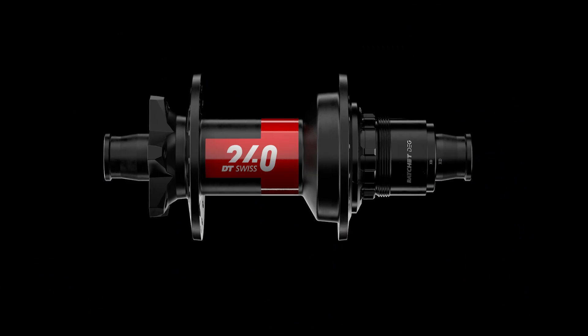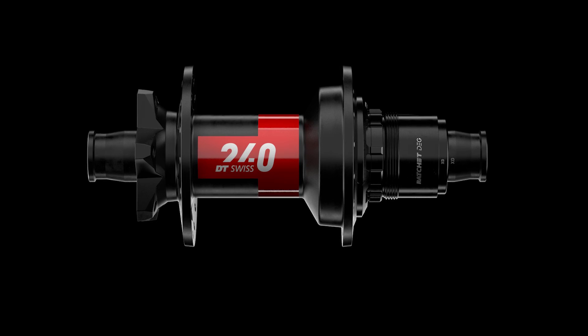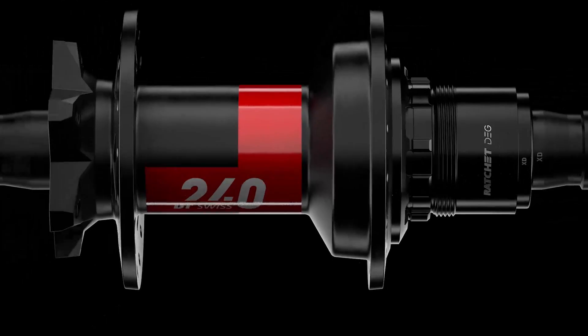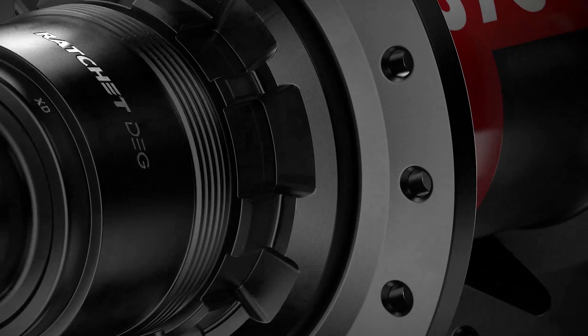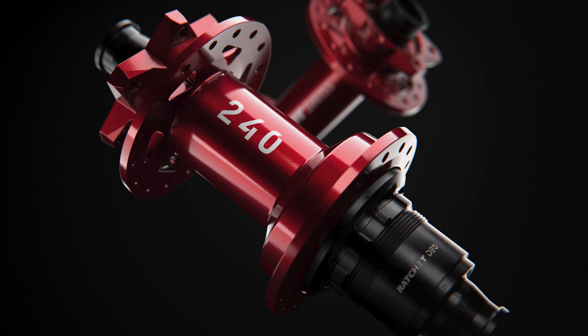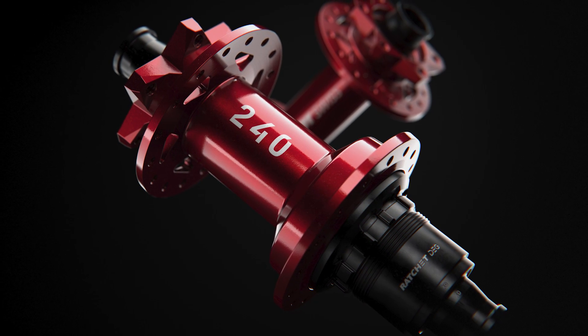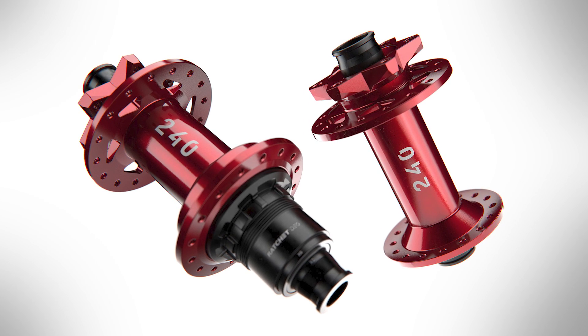That's where we see the main benefits of the new DEG system. The options we are offering for the 240 DEG hub include the classic version with an IS-6 bolt brake mount option, and regarding the freehub you have the option to go for CERAMIX-D or Shimano Microspline. We also made a limited version of the hub in a red color tone, which comes as a complete set including the front hub, limited to 240 sets overall.